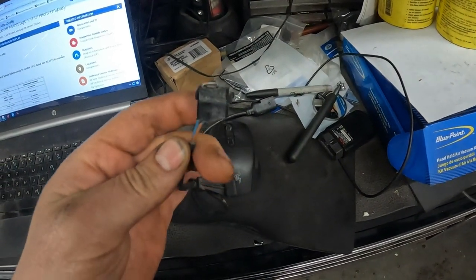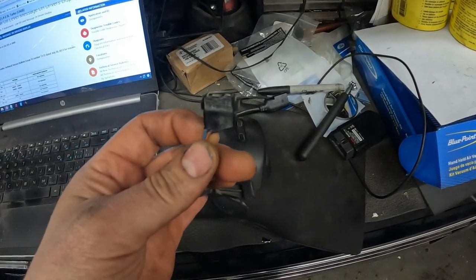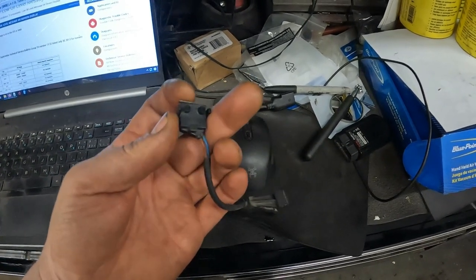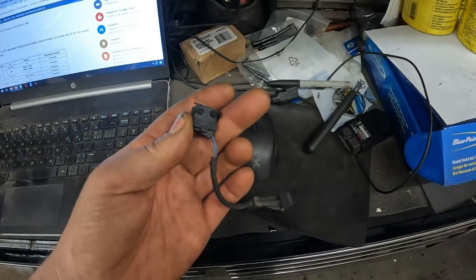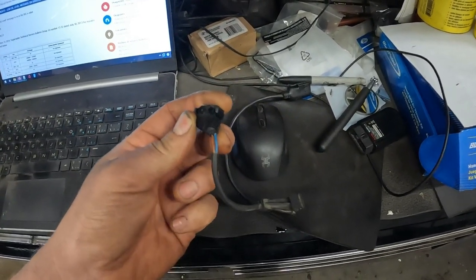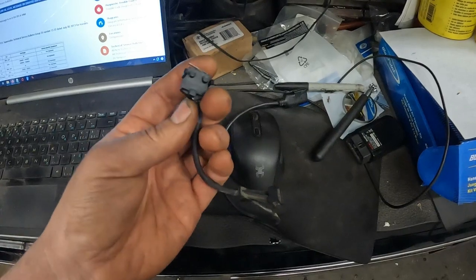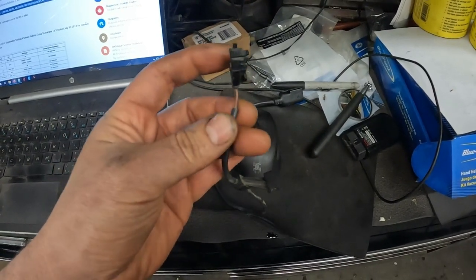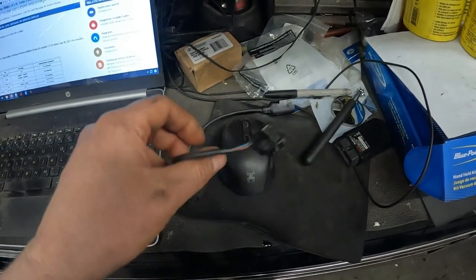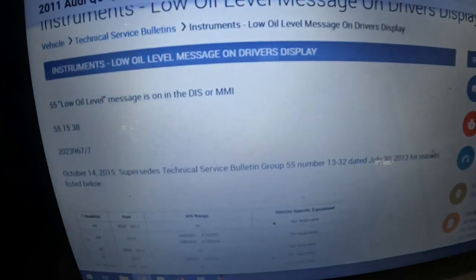Here's our hood latch switch. And to me, this made zero sense — it's a two-wire, just a contact switch. How the heck could this back-feed anything or cause any kind of issue like this? Doesn't make any sense. If we had a three-wire sensor, sure, maybe the ground could be taking out the reference or something. But how could this cause the oil level light to stay on unless it's done intentionally? So I figured it has got to be a TSB — and wouldn't you know it, there is.